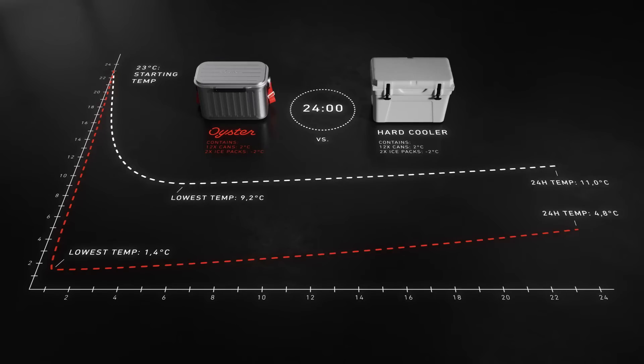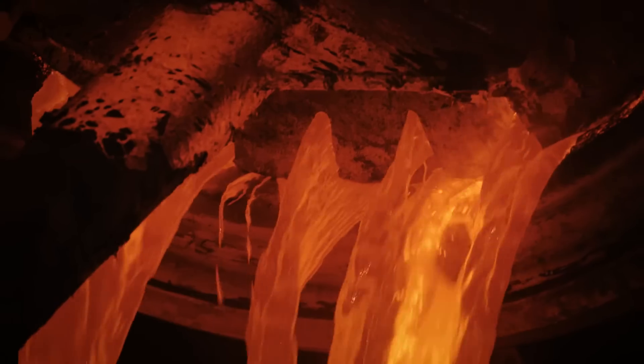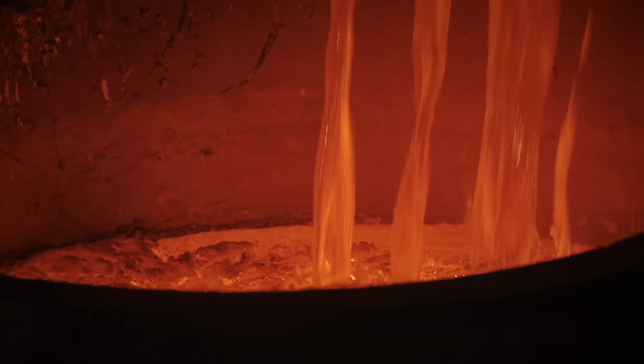Vacuum insulation is the key to reinventing the cooler. And vacuum insulation is very hard to do. For us, aluminium was the only material that solved all the challenges. No permeability, high conductivity, great strength to weight ratio and deep drawing formability were all key material properties for our technology to succeed.